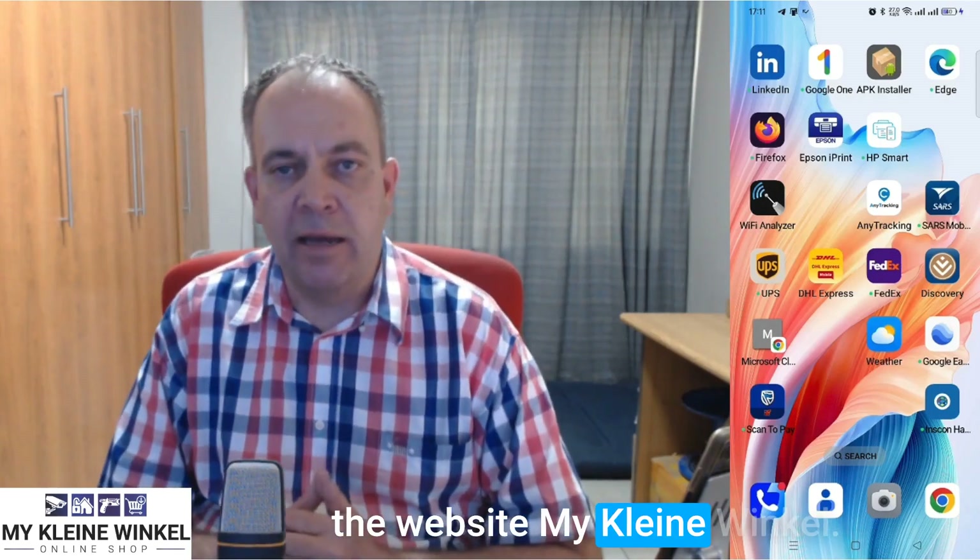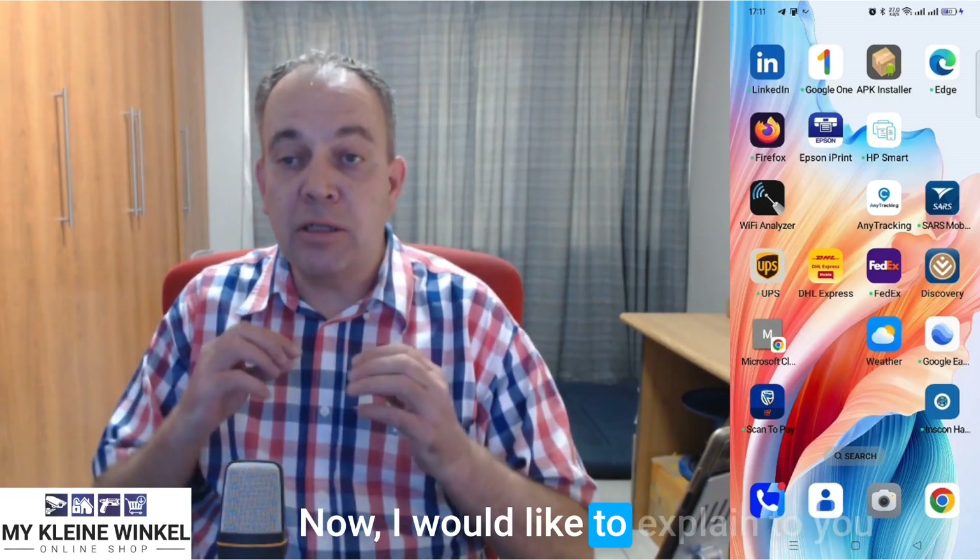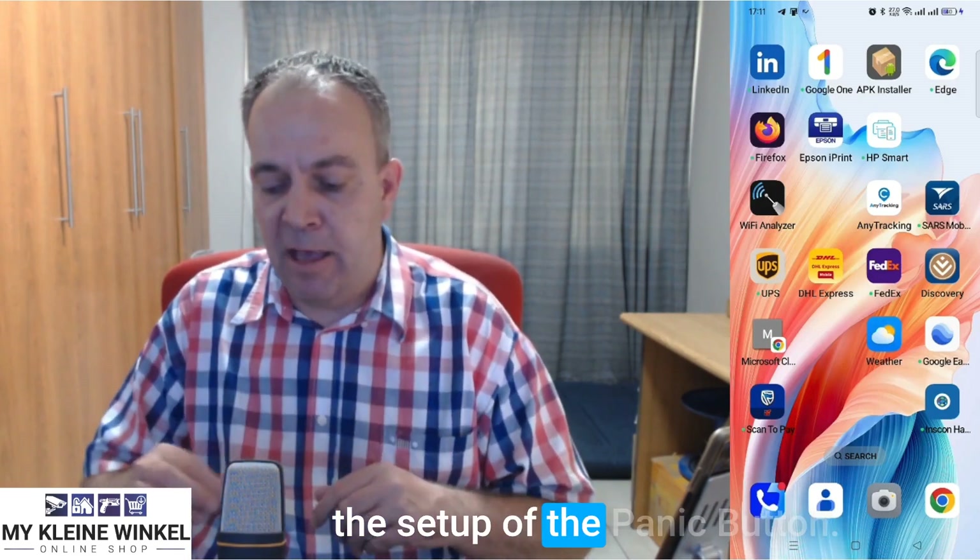G'day, Leroux here from the website Make Lane of Uncle. I would like to explain to you the setup of the panic button.